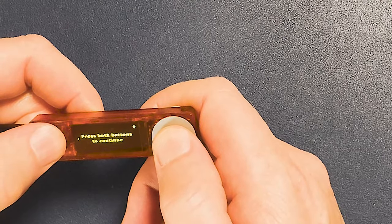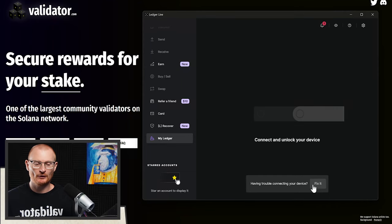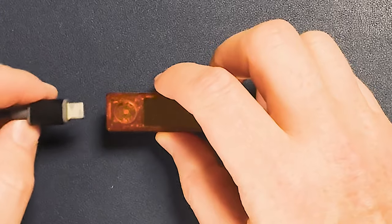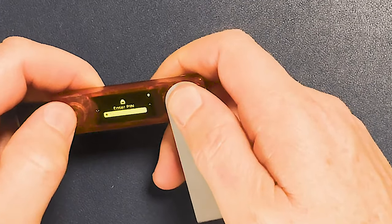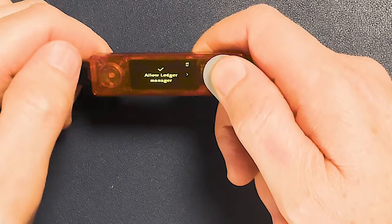Go to the right and press both buttons to continue. We're processing — device is ready. Go to the dashboard. We have to connect and unlock the device. We'll disconnect, click 'fix it,' go back, and reconnect. Connecting the device — put in your PIN and enter. I've changed back to the Ledger cable because my other cable wasn't actually working.